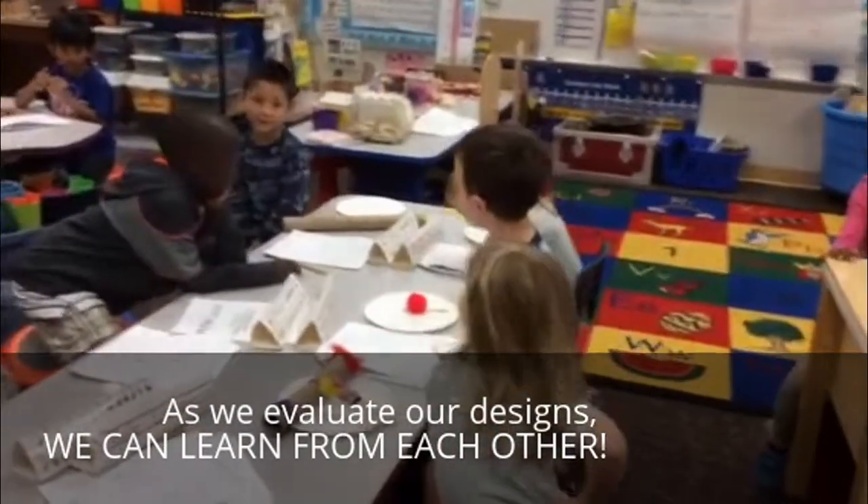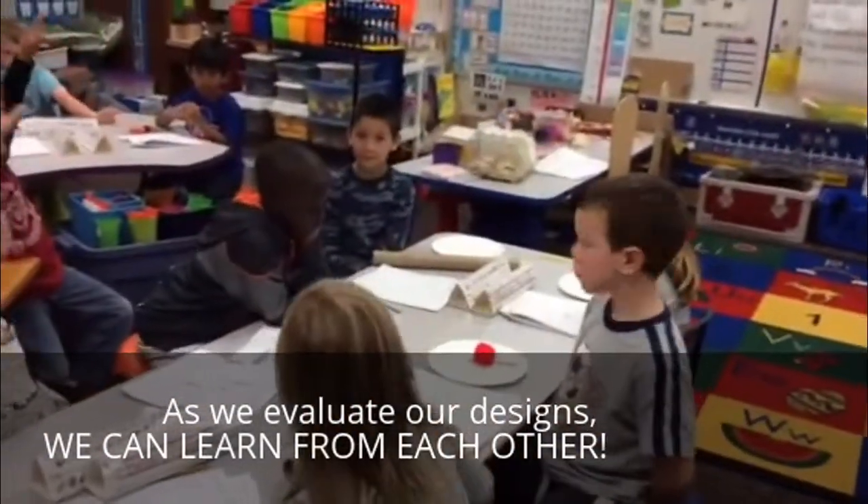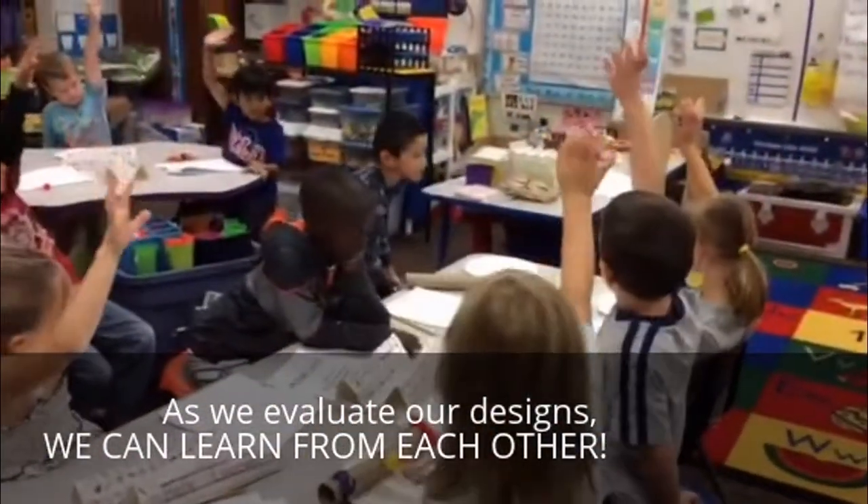Alex, what can you say? Thank you. All right, Alex, choose a friend. Whose design did you like?